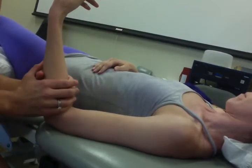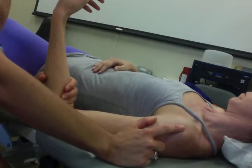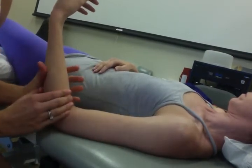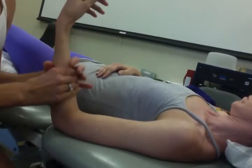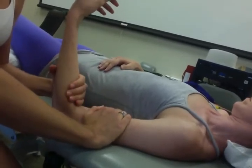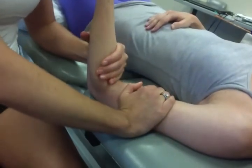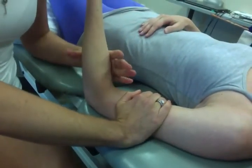One is that as you do distraction at the elbow, you're also causing some distraction at the glenohumeral joint. So ensuring that you can stabilize the humerus as you're providing distraction through the forearm — you're going to place one hand on their humerus and get close to the joint line.